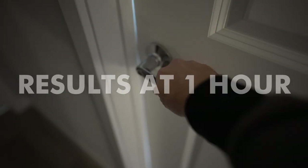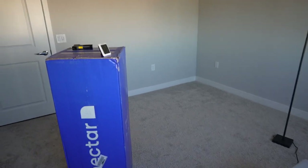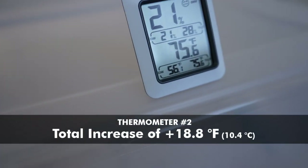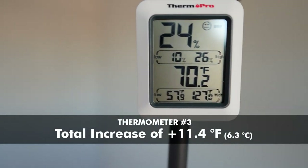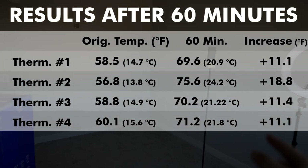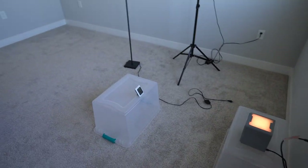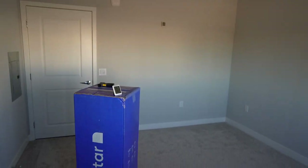It's still chilly out in the hall, but it feels nice and warm in the bedroom. At the 60-minute mark: thermometer one is 69.6, thermometer two is 75.6, thermometer three is 70.2, and the back is 71.2. All of them over 10 degrees of increase. The one right in front of the unit is almost 20 degrees warmer. I would say their claim that it can raise the temperature of a room by 10 degrees is accurate — the Handy Heater Pure Warmth did warm this room up by more than 10 degrees. That's a success.